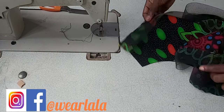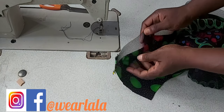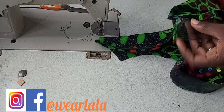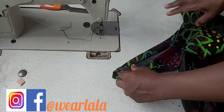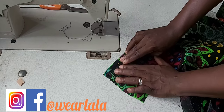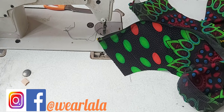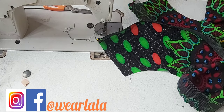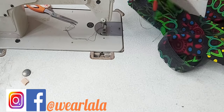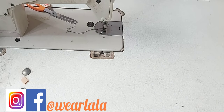Next step: flip the crinoline to the wrong side of the peplum. What you do is push the crinoline inwards until it gets to the edge. Then you'll be sewing on the wrong side, very close to the edge of the crinoline.